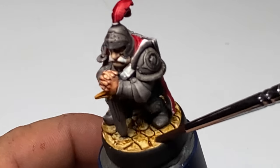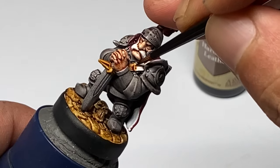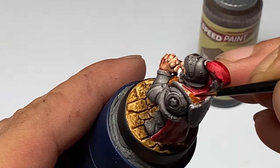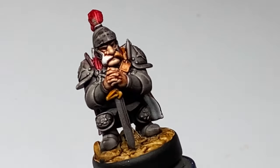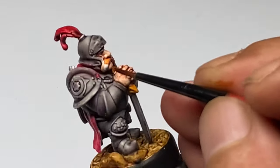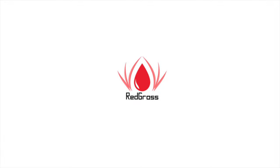Now you might ask if you could do the base colors of your non-metallic metal with contrast paints. Yes you can, but Basilicum Grey is a little bit darker and it doesn't produce the same contrast as Speedpaints do. Same with the Black Legion contrast paint — it's really nice and the coverage is really good, but again it doesn't produce the same contrast, meaning it doesn't produce subtle highlights that will be your guide when you're layering up your non-metallic metal.